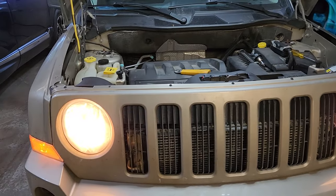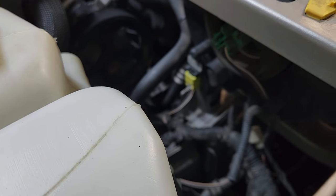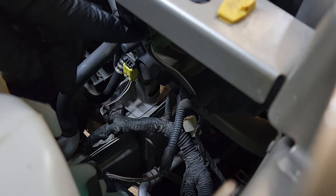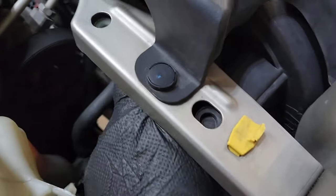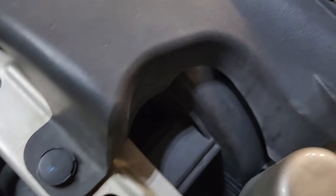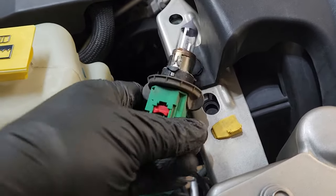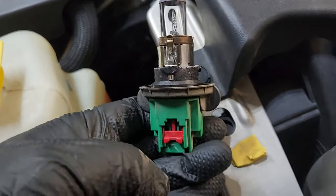We're on the passenger side and again the socket is actually very easy to get to — it's the green socket right there. Let's turn it a quarter turn counterclockwise and out comes the bulb. Easy peasy. We're going to do the same thing: slide this red tab down — that one actually slid down nicely.